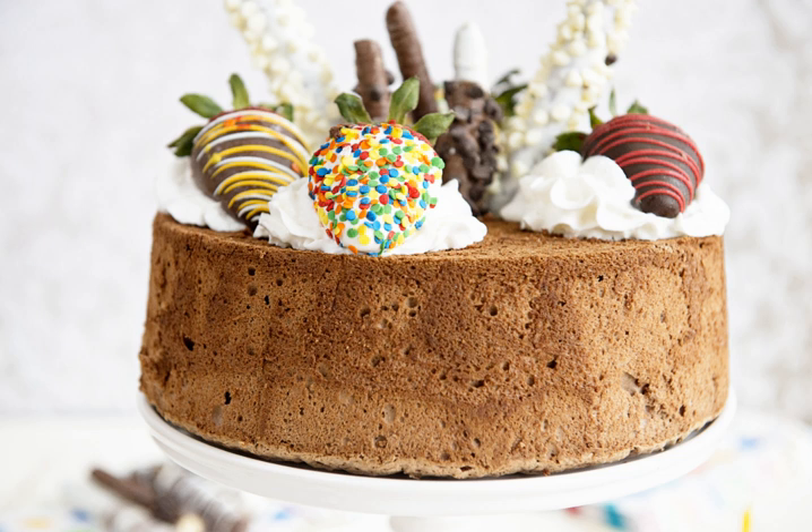Angel food cake requires egg whites whipped until they are stiff. Cream of tartar is added to the mixture to stabilize the egg whites. Remaining ingredients are gently folded into the egg white mixture. For this method of leavening to work well, it is useful to have flour that has been made of softer wheat. Cake flour is generally used because of its light texture. The softer wheat and the lack of fat causes angel food cake to have a very light texture and taste.